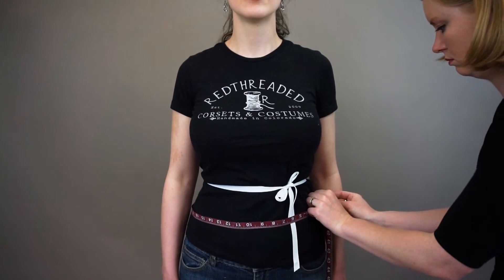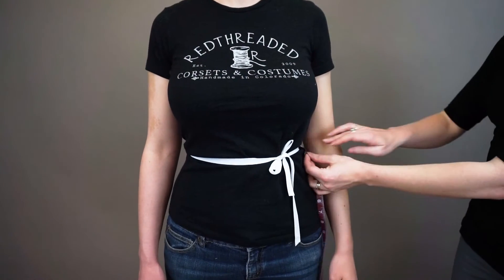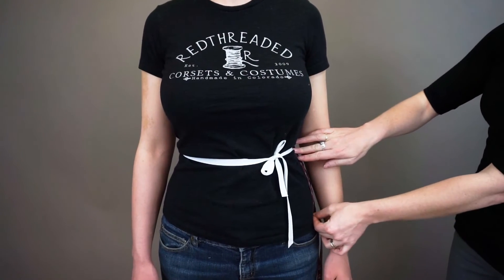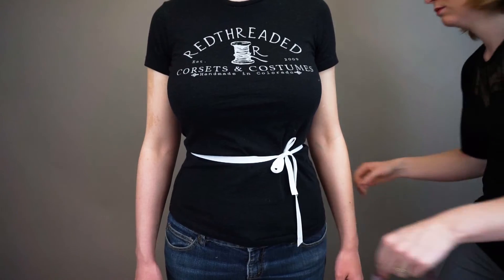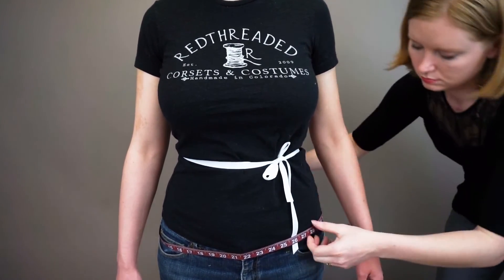For low hip, measure down to the fullest part of the hip. This is usually 7 to 9 inches below the waist. Again, make sure the tape is parallel and even. Most corsets don't go down this far, but this helps us understand your proportion.